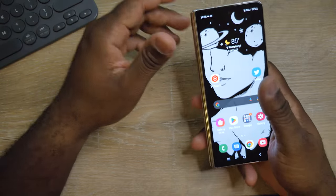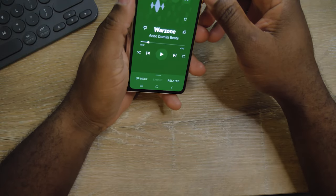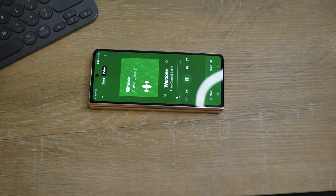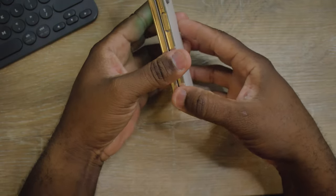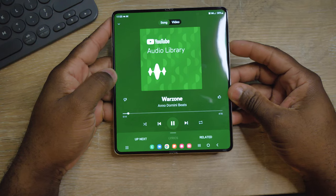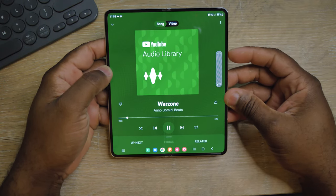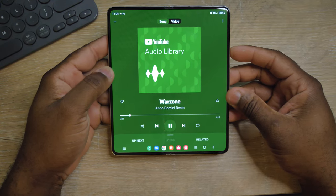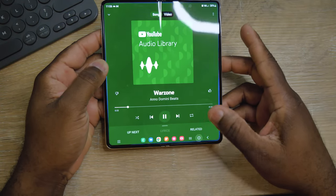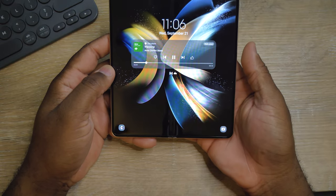The camera on this thing is also amazing. Let's go to music. I follow music on YouTube library and I like it, so I decided to play it to see how loud this device is. That's like 50% right there — let's go higher. Look at that animation.